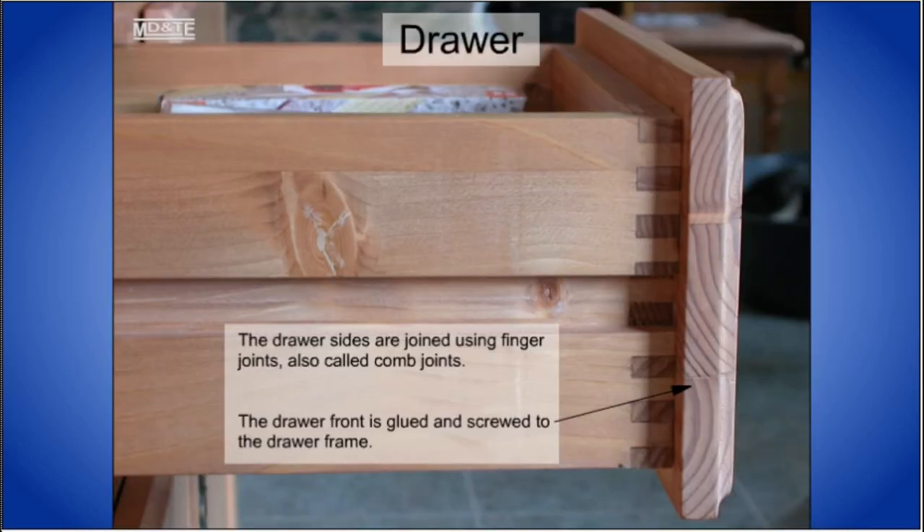The finger joint or comb joint is a little easier to make than a dovetail joint, so it is sometimes used instead of the stronger dovetail joint.